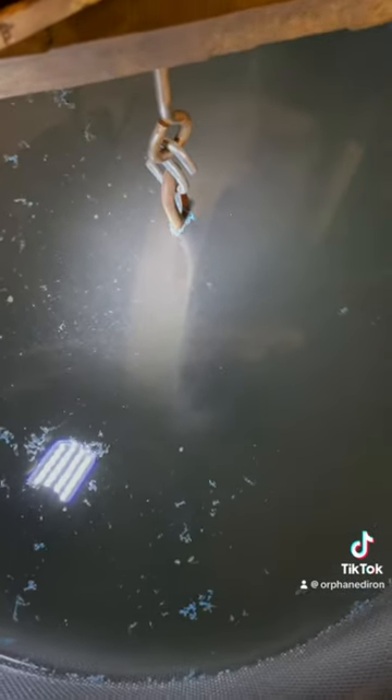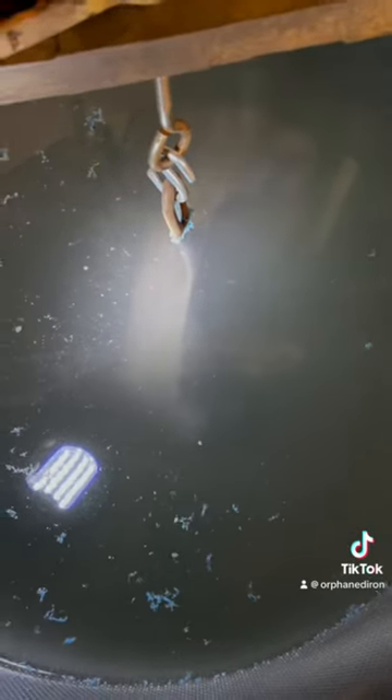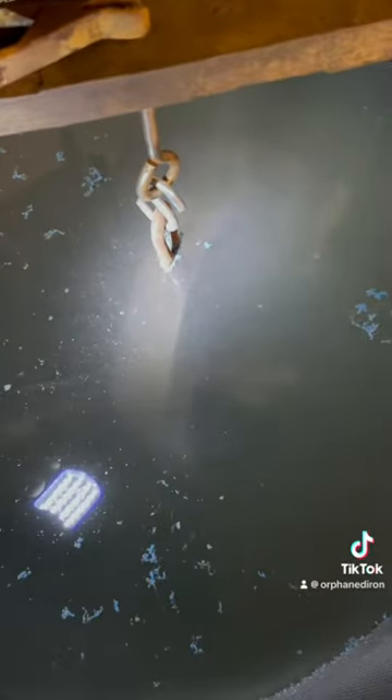You're going to leave it and check back in 24 hours. You can check back sooner if you want if it's really light rust. I recommend 24 hours because it allows whatever you're cleaning — this piece of iron, for example — to get down to bare iron.